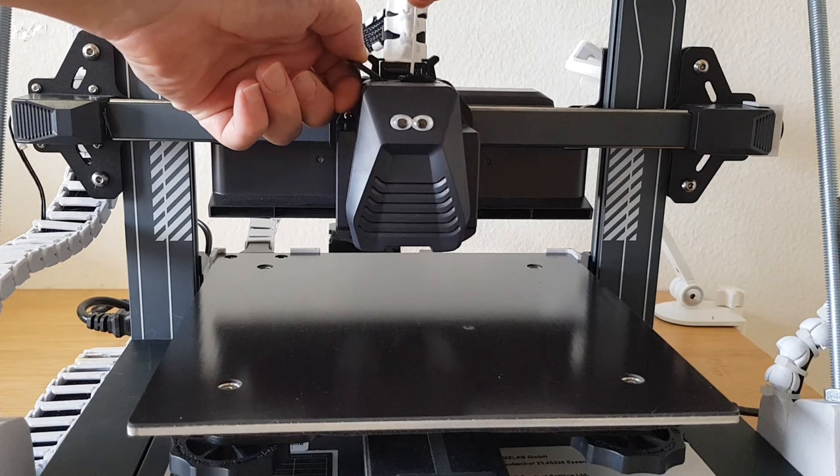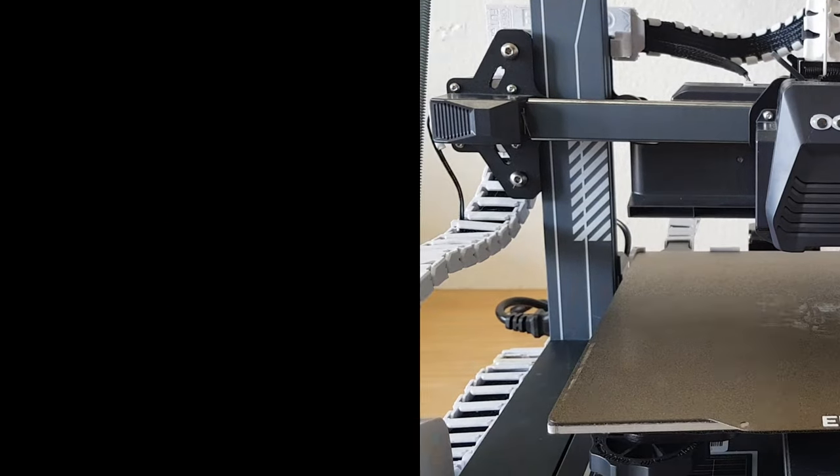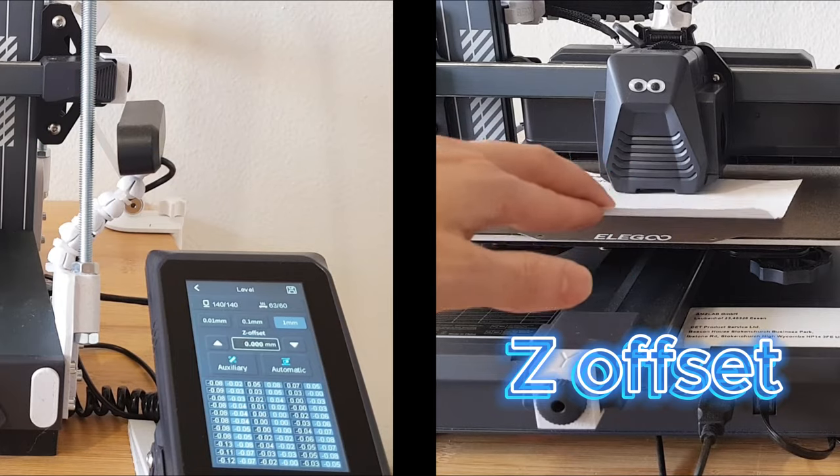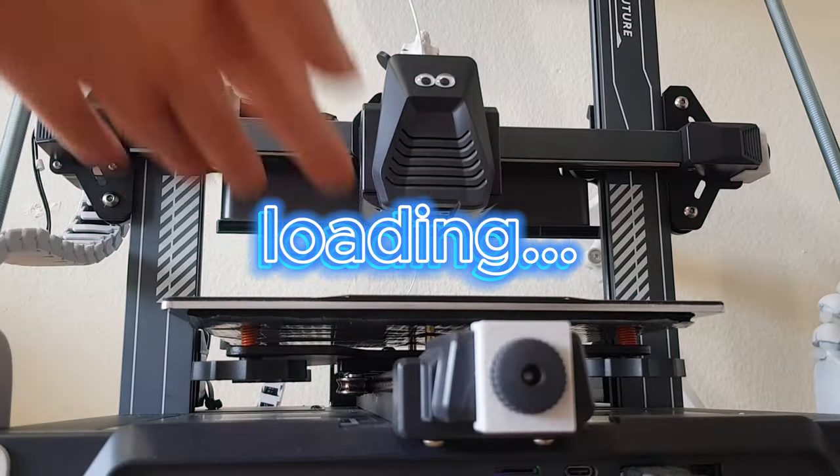Now you can restart the printer and insert the filament. I take this opportunity to re-level the printer and to set the Z offset again. Then I load the filament, and it's ready again to do its thing.